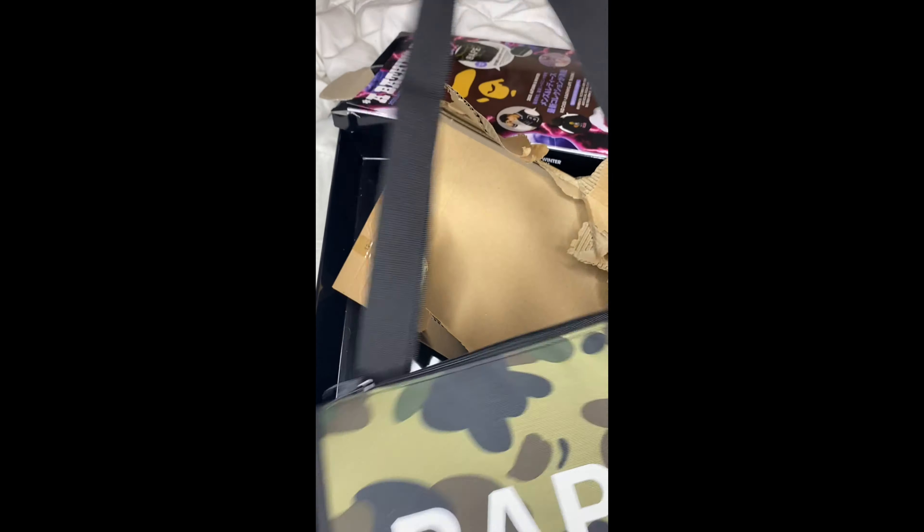Very impressed, extremely impressed. Here you have it, the 2020 Autumn clip-to-go pouch. It's pretty spacious in there, looking good.